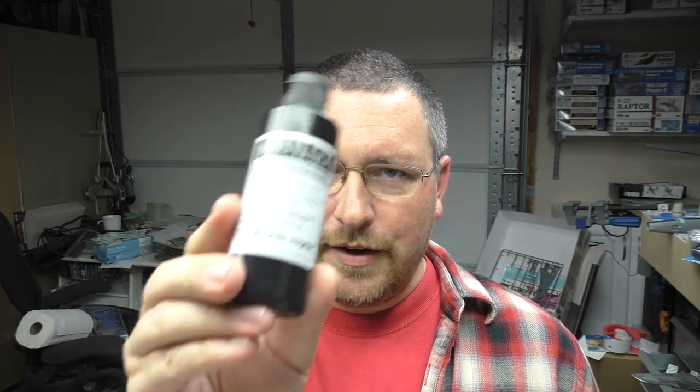But when Rob Carvalho out of the Scale Modelist critique group reached out to me to see if I'd be able to test this stuff through one of my airbrushes, I figured, what the hell, why not. So that stuff is this new-ish primer from Badger, called Stynylrez... Badger's Primer.